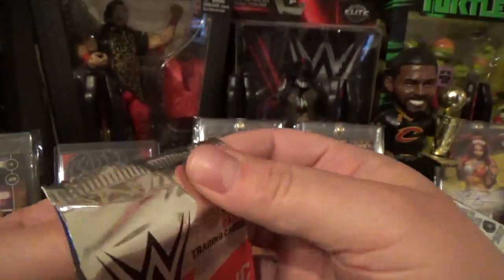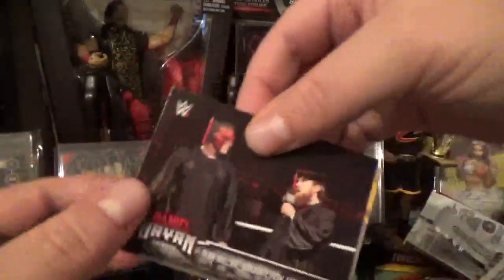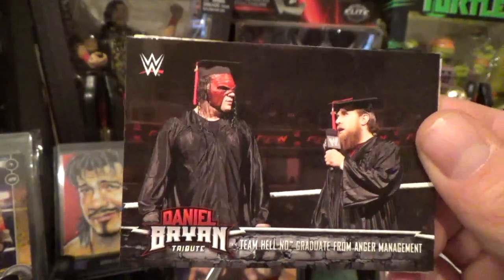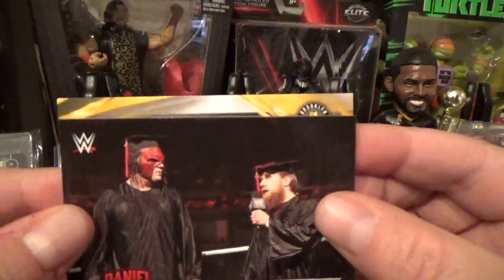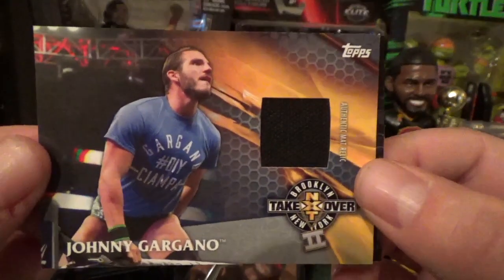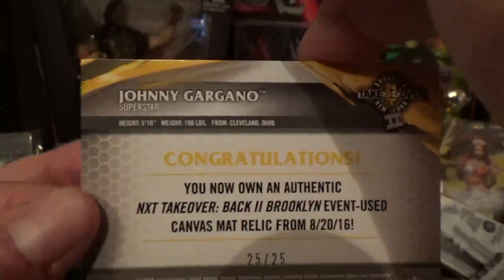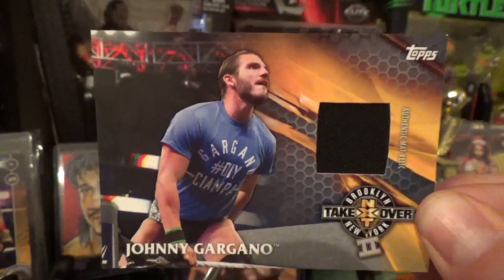Alright, the relic! I think it has two cards in it — yep! Team Hell No — I love Team Hell No, they graduated from anger management, that was the funniest thing ever. And Johnny Gargano — sick! I'm cool with that. Johnny Gargano from Cleveland, a Cleveland boy, that's what I'm talking about. Number 25 of 25. I'll take it all day. I like Gargano, so totally cool with that.